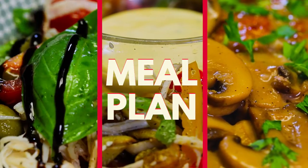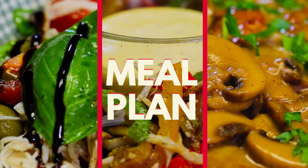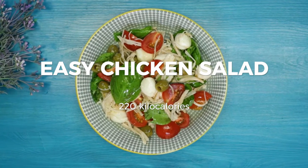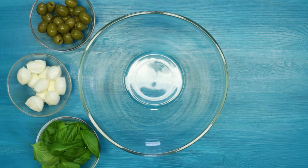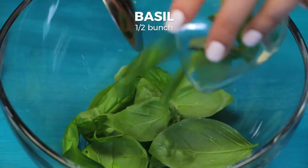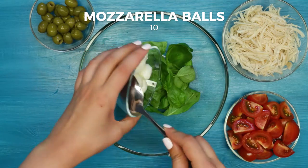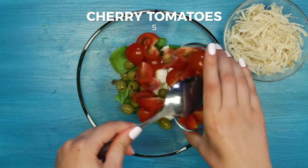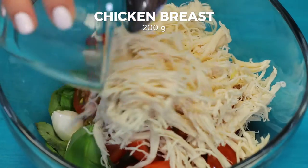Another option for lunch is the easy chicken salad. Take a large salad bowl, place half a bunch of basil, add 10 small mozzarella balls, 70 grams of pitted olives, five cut cherry tomatoes and shredded chicken breast.